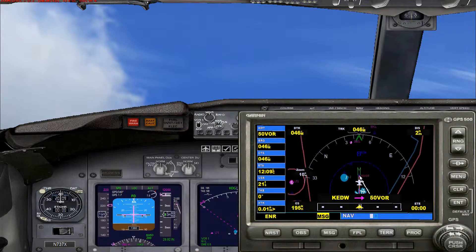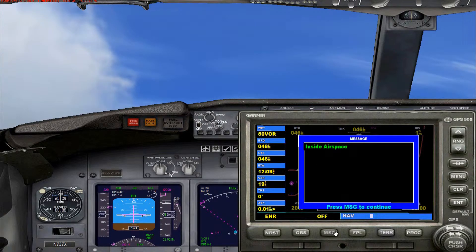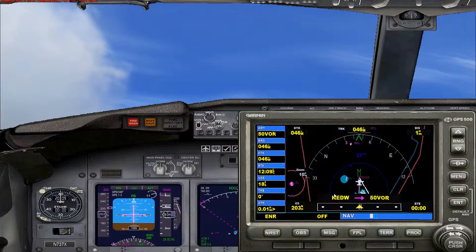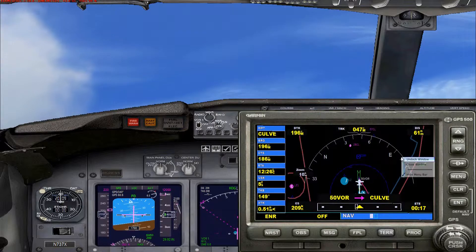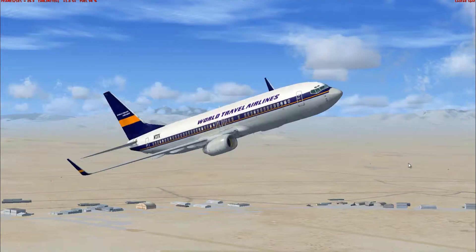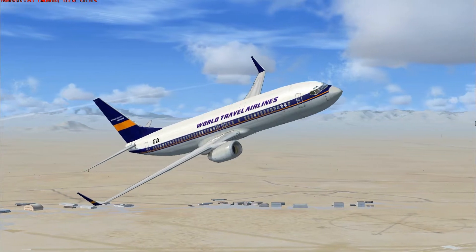It'll go to the first waypoint and then turn toward the next waypoint you've selected. Let me prove to you that it turns — and now it's turning towards the waypoint I selected.